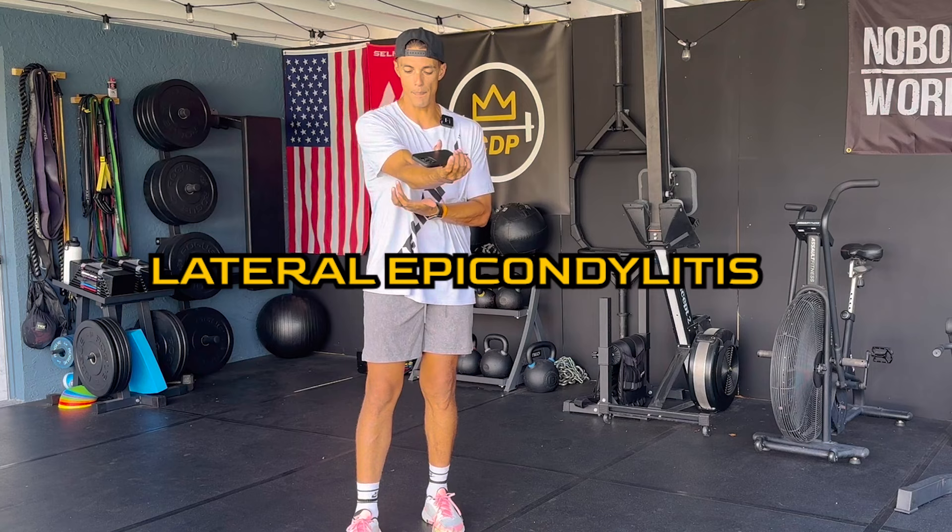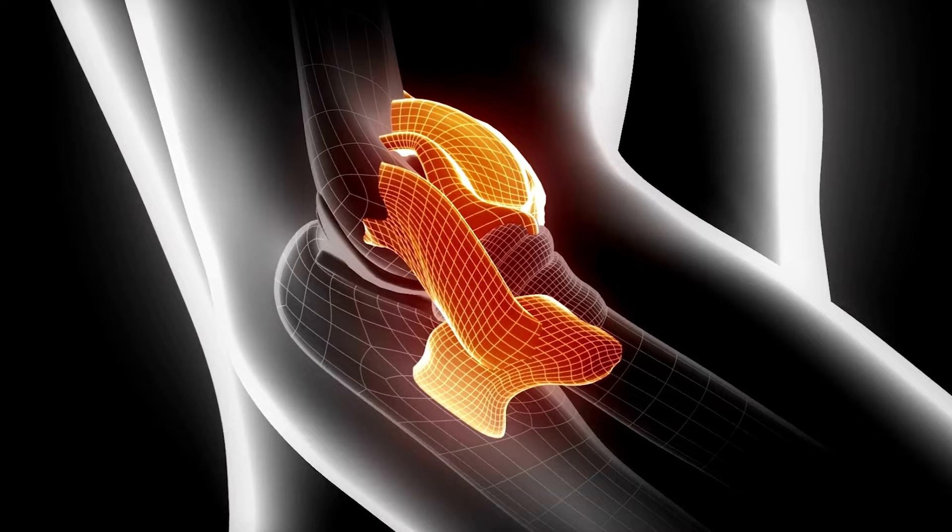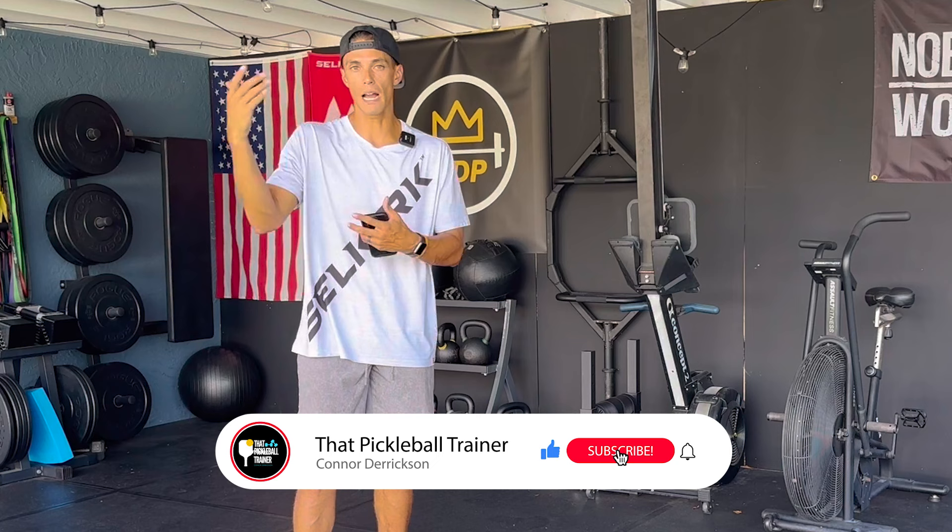The pain you're experiencing right in this lateral part of your elbow is called lateral epicondylitis. Pickleball elbow and tennis elbow occurs typically in this lateral outer part of your elbow. Typically you'll see the opposite within baseball players — they'll see the inner part, the medial side, the UCL, Tommy John. With pickleball and tennis, you're going to see this outer part: lateral epicondylitis.